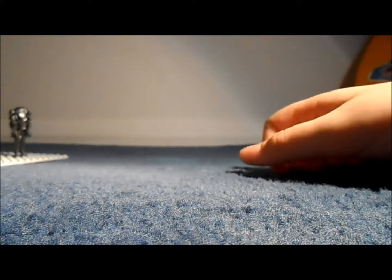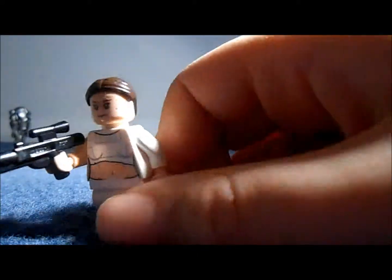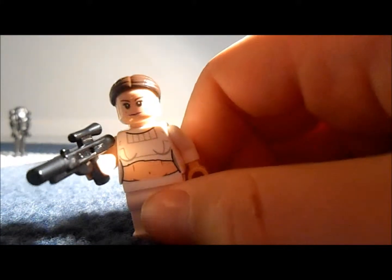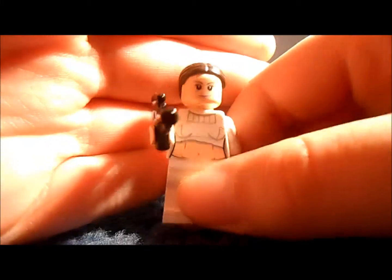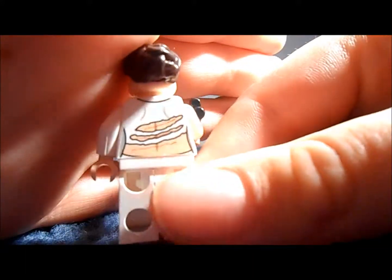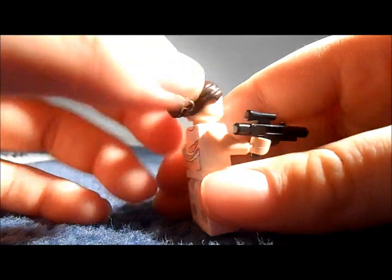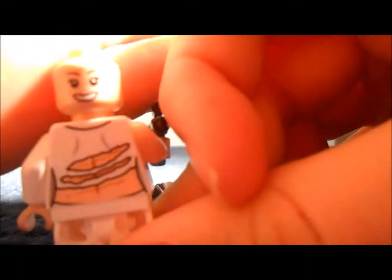Next up is Padme. I haven't got Padme before. This set - all these figures are new, apart from the Super Battle Droids, but they're all kind of redesigned. It's a very nice figure. She's got the rip there from when she was in the arena - I believe it's called the Nexu that ripped her shirt. She's got those scratch marks on the back, very accurate to the movie. The hair is very good and she has a double-sided head - that's her normal face, and that's her extremely happy face.